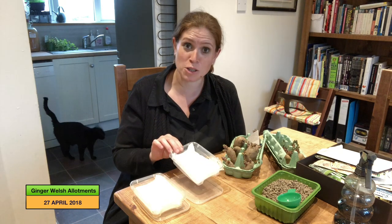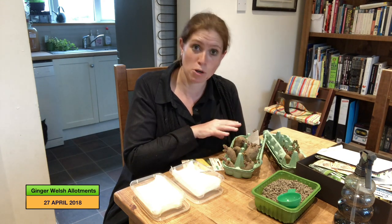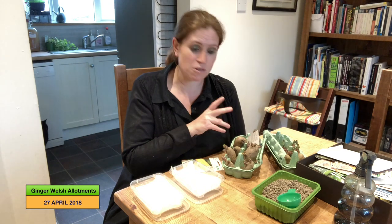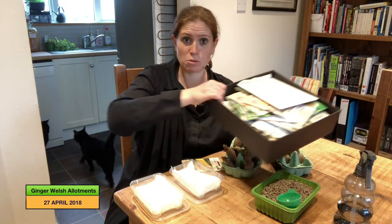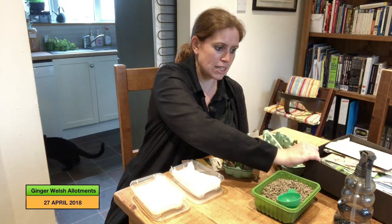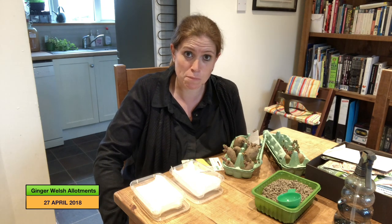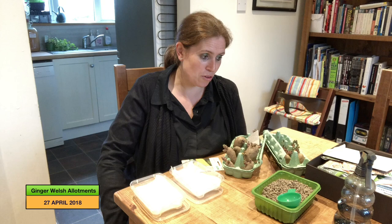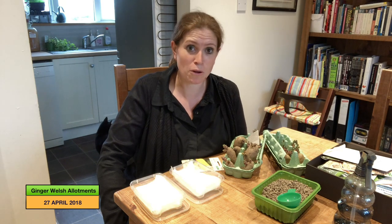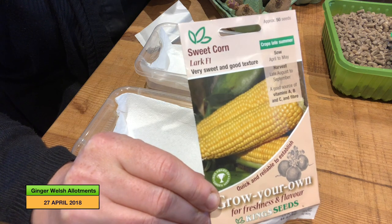I've also got my main crop potatoes to plant. I plant them in pots or bags so I can do them in the house as well. I've also got my tomato plants that I need to pot on, and I've got my seed box which I need to go through. A lot of my seeds have not germinated — some have but some of my butternut squash, pumpkin, and a couple of cucumber plants haven't, so I need to re-sow those. I'll have a look through them and get on top of what needs sowing and what needs potting on.